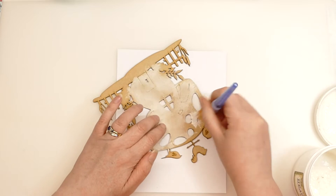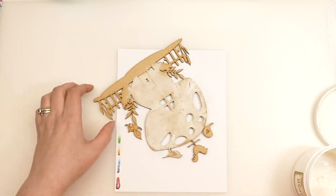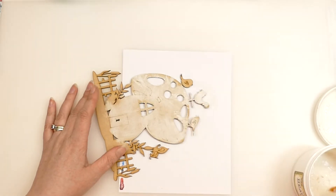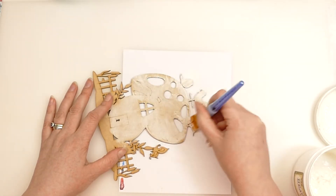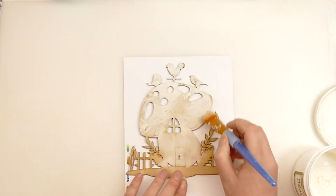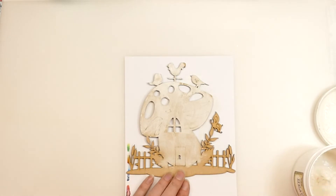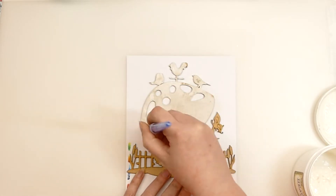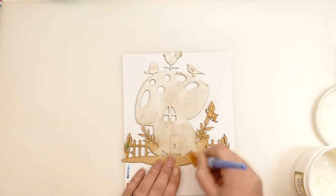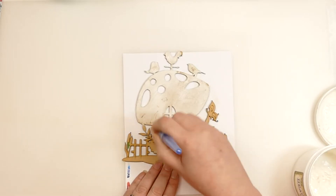I'm just putting some gesso on this piece to give myself a white base, because I prefer working from a white base — I believe it makes my colours a bit truer when I'm painting. I'm trying not to go too heavy because this particular MDF has lines etched into it which add to the detail, and I don't want to lose them. I'll continue to gesso this and be back when it's dry and ready to paint.